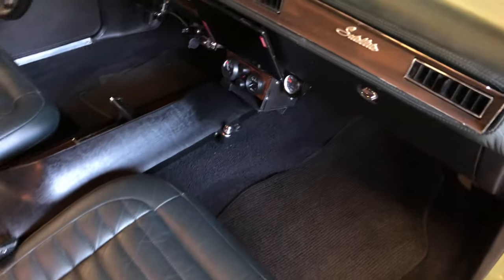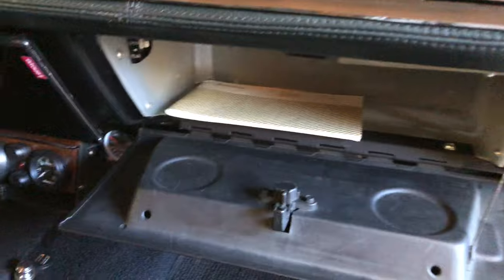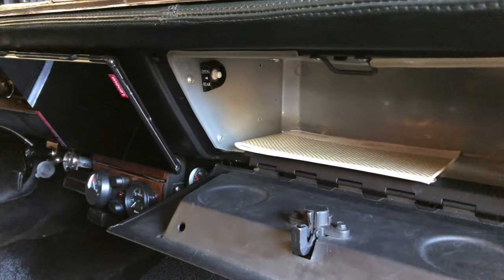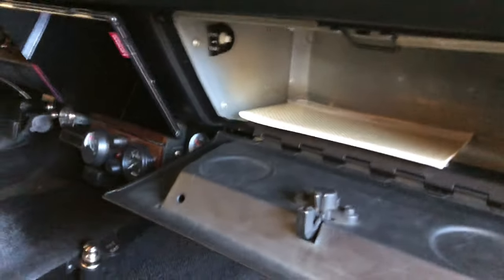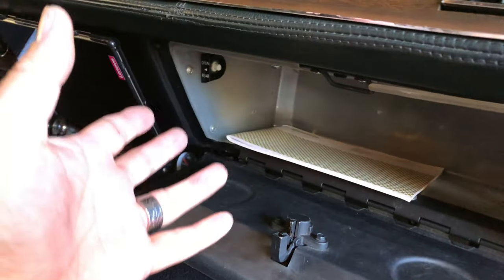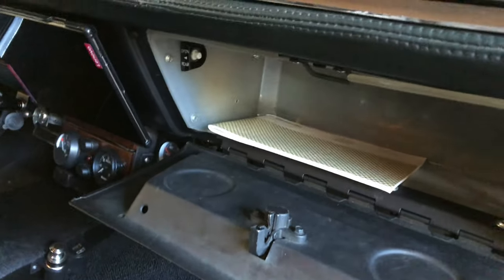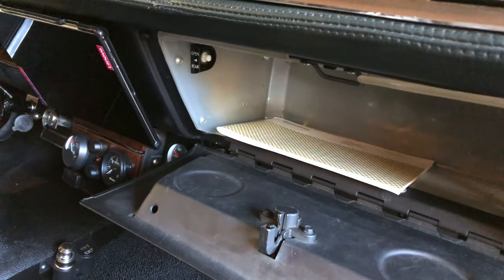One other thing I forgot to mention — it's sort of buried in here — is a feature we've added on, again within the availability of Chrysler of the era to keep it period-correct. That button is for the trunk. It's an electronically operated trunk. So if you want to get in the back — you heard that click — trunk opened. Cool, right?